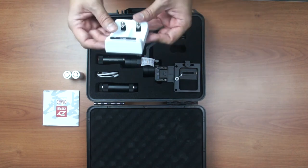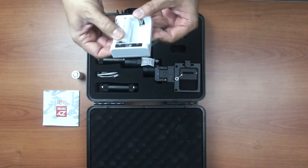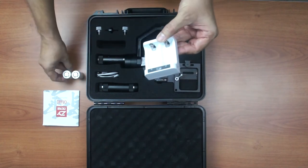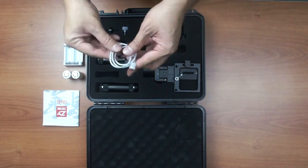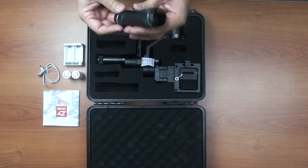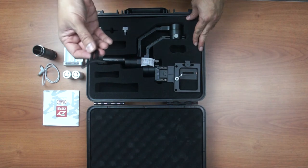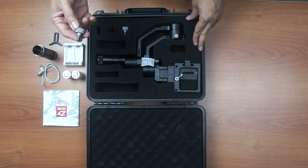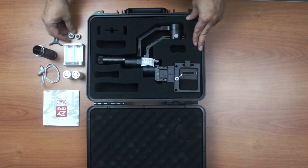Next we have the battery chargers, which also double up as the housing for the batteries. There's a LAN support here in case you're using a big lens. There are also aluminum screws — very light but I think very sturdy — for your camera.